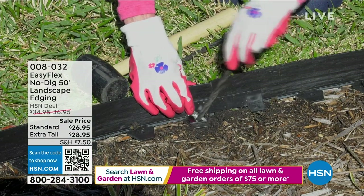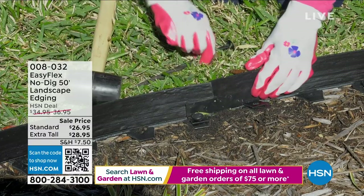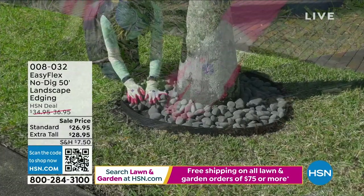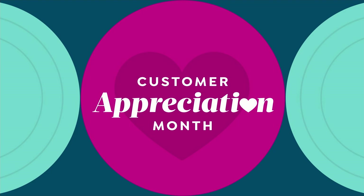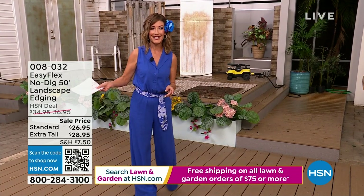Anyone can do this. If you want to keep the mulch away from the grass, if you want to keep the rocks out of the yard, if you want to keep the pebbles out of the driveway, it's a fantastic offer. And we have the lowest price we have ever offered on that Easy Flex landscape edging.